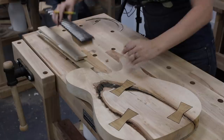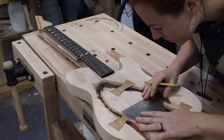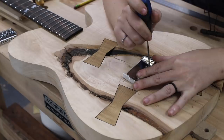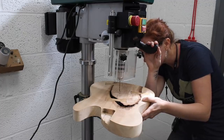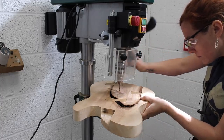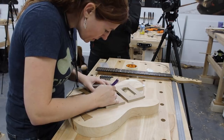We still needed to do a few things to the body, so we held off gluing the neck in place for the meantime. Attaching the bridge was the first thing on the list — this is where the strings will later pop through before heading up to the headstock. After making a few guidelines with a protractor and setting it in place, I used an awl to mark the location of each hole to keep the drill bit from wandering. Then I used a drill press to punch the holes nice and straight.